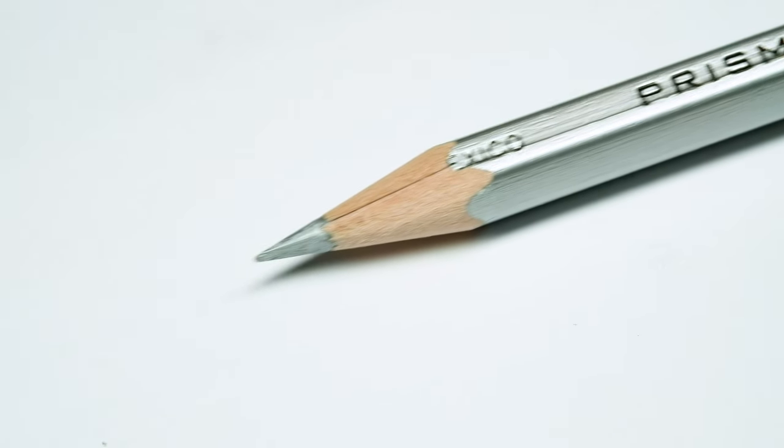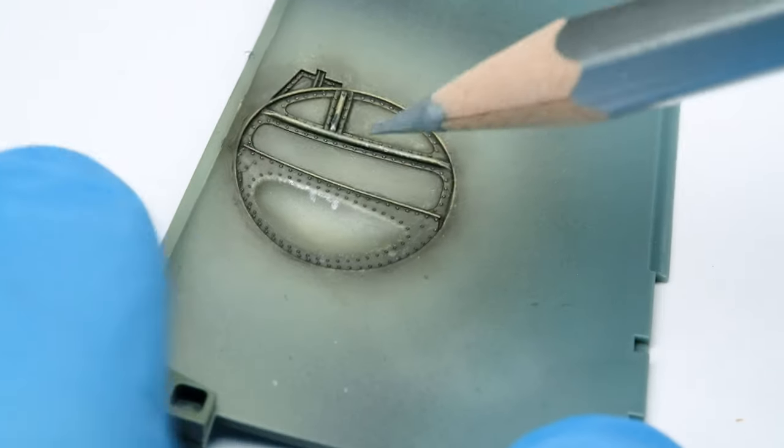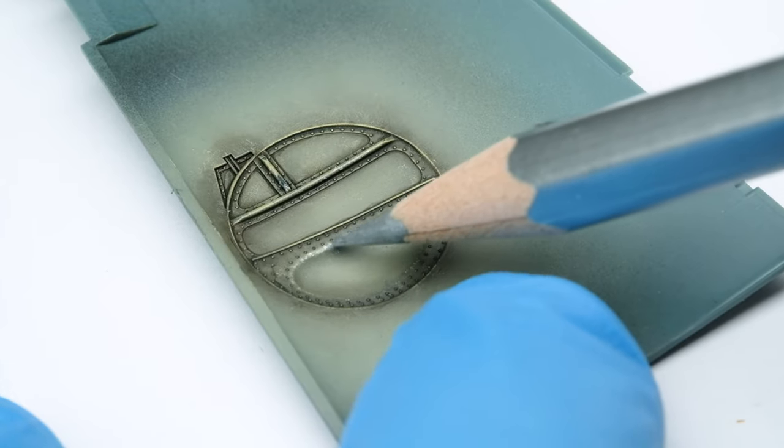And for sure, don't forget the chipping, which I do with a pencil — it is easy and precise. I try to outline some details by chipping so the viewer can more easily read the surface.